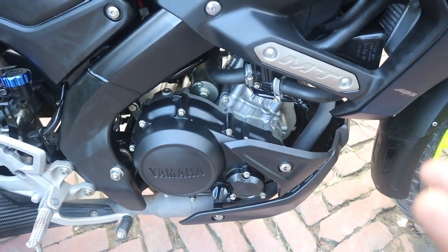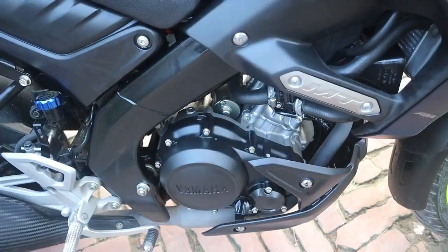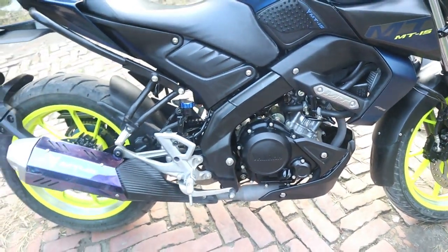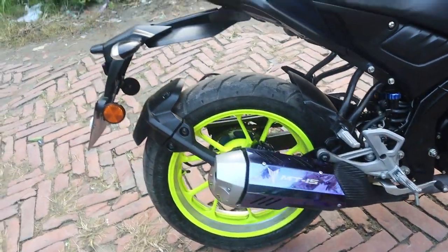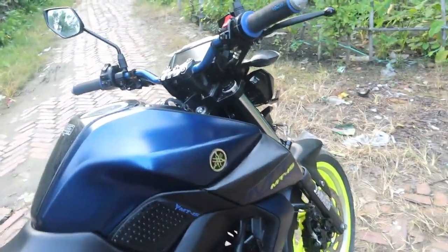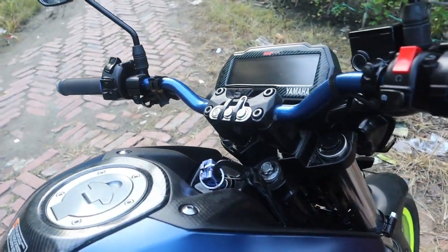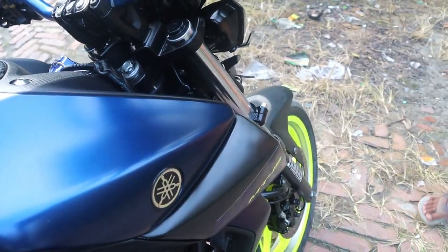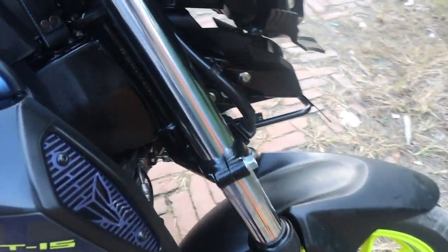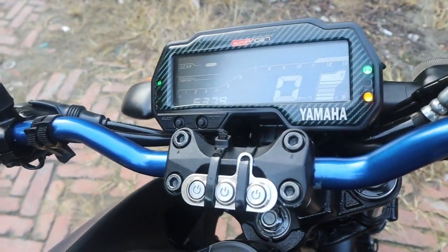The bike is in the seat of the car. We have to keep running the bike. This bike is the same as a model. The handle is natural and the handle is very good.